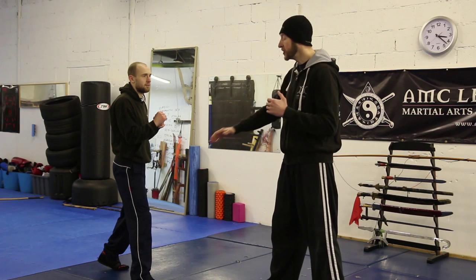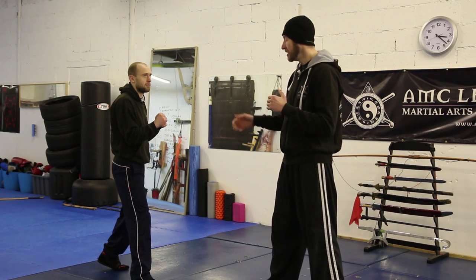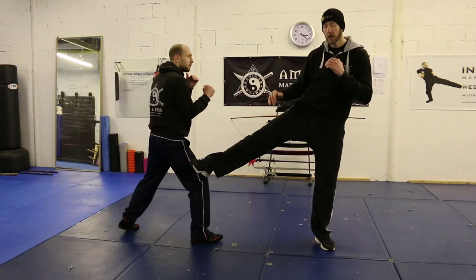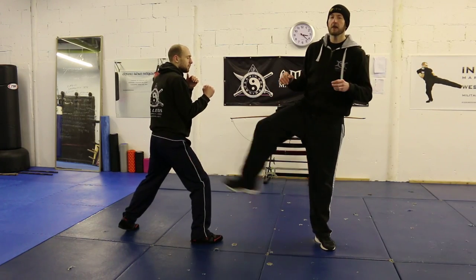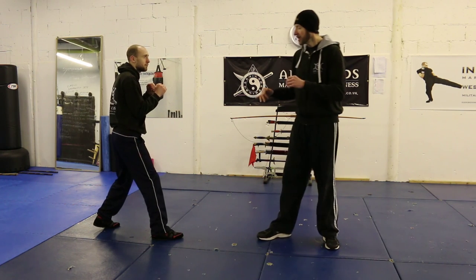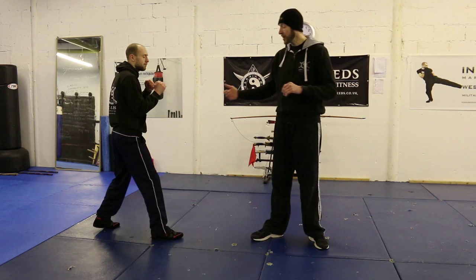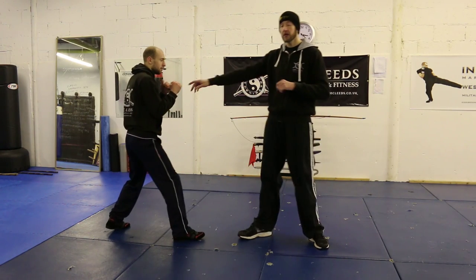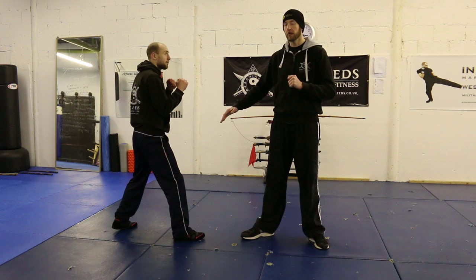We're doing the way of the intercepting fist — Jeet Kune Do — so we have the Jeet Tek, which is the stop kick or the intercepting kick. So when Paddy steps in, I'm just going to stop him there. This is a little bit like what we refer to as a sloppy side kick. Now ideally outside this would be the knee, but for training and for the sake of my training partner I'm going to go a little bit higher on the thigh.